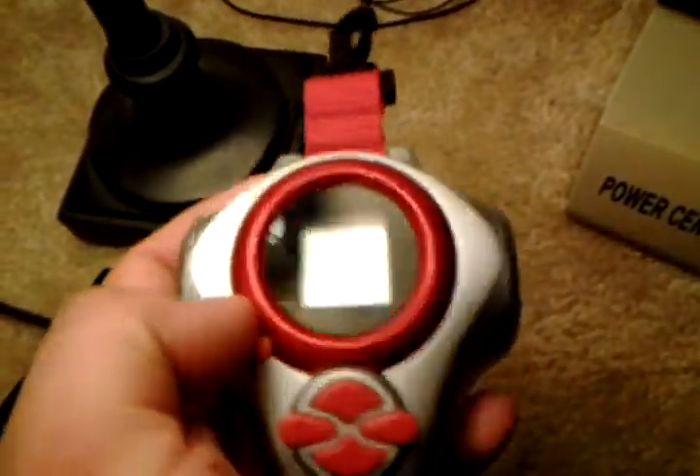I really like this Digivice. I got this at a flea market for $20, so I was really lucky. They had like a bunch of them, but I only got this one.